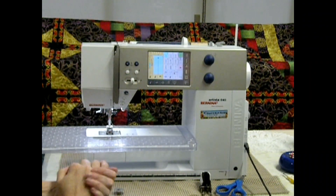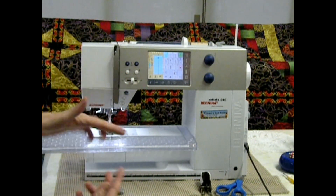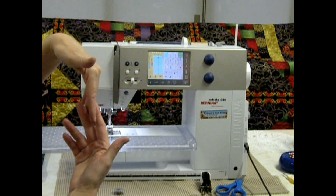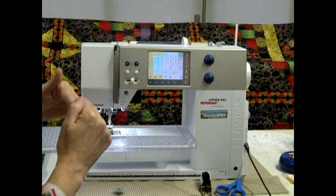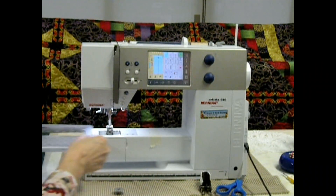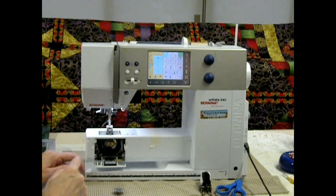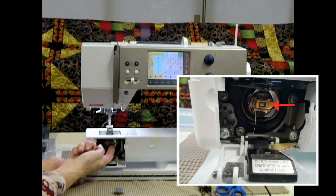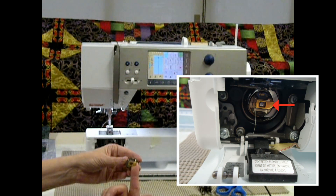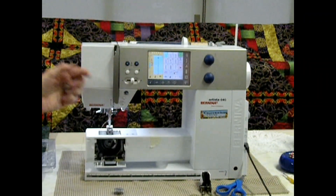Now we're going to worry about the bottom thread, because the threads work together — the top and the bottom come together and interloop, and that's how your fabric stays together. In this particular machine, I'm going to take off my plate so that I have access to the door. You open the door, and there's a little lever on your bobbin holder. Open up your little lever and pull out your bobbin, and that's going to fall right out.